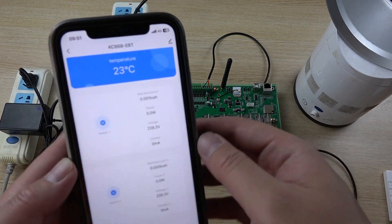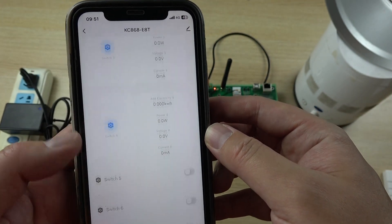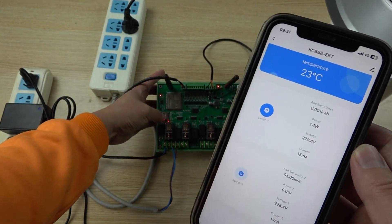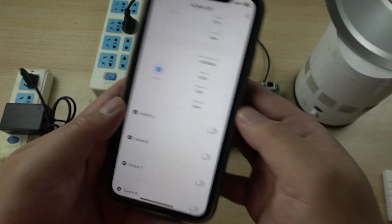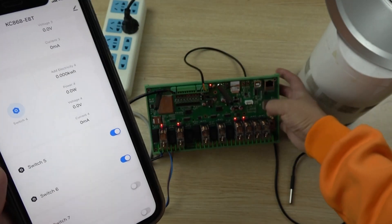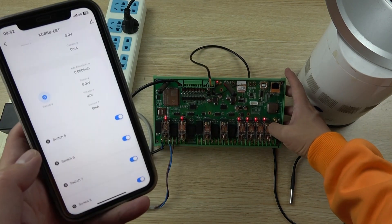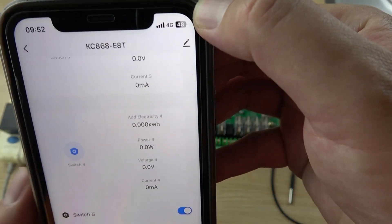Now let's look at the TUYA mobile phone application. I have added this E8T board to the TUYA app, so you can control every relay individually. I can turn on relay 1 and see the relay activate, then control relay 2, 3, 4, 5, 6, 7, and 8 in sequence. All 8 relays are controllable via the app over the internet using the 4G connection — this is remote control.